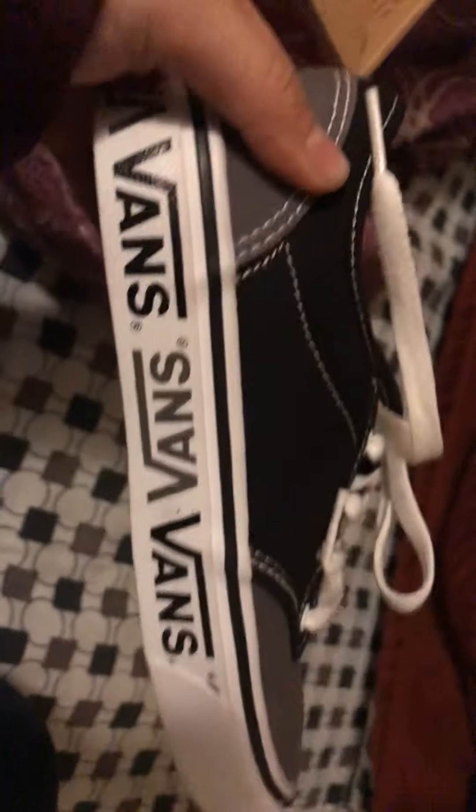When you open the packaging you see the shoe — it looks so cool. Vans, now upside down. 'Off the wall.' These shoes fit me perfectly.